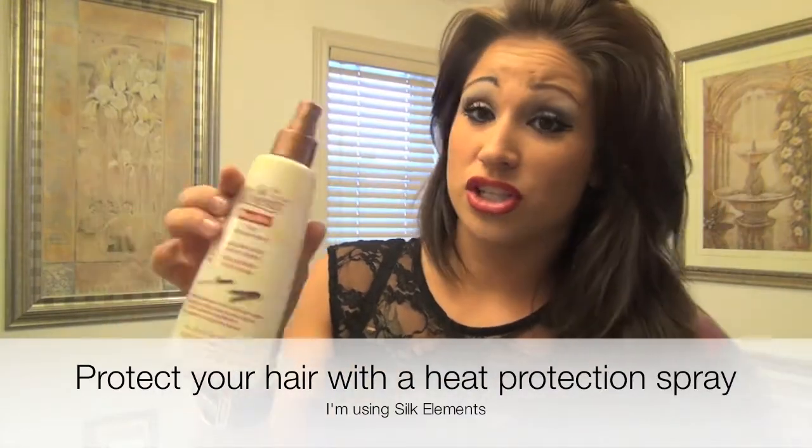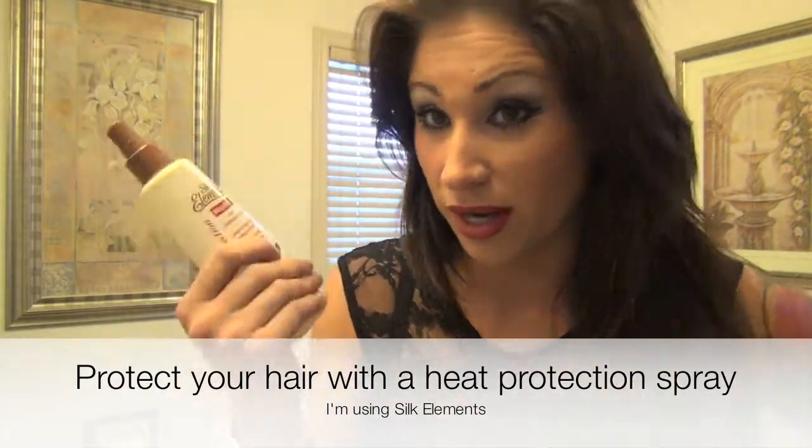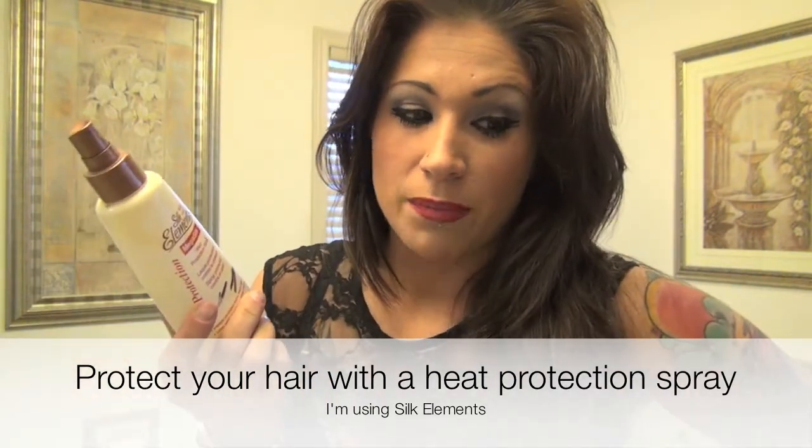Silk Elements Mega Heat Protection Spray. Basically what it does is it protects against damage caused by heating appliances, like blow drying, straightening, hot curlers.